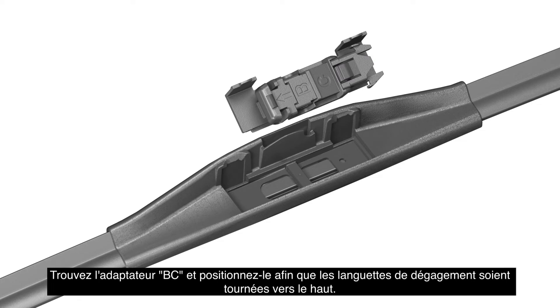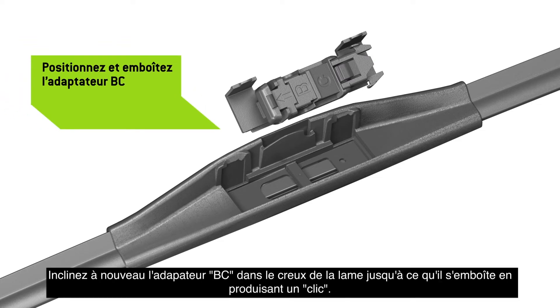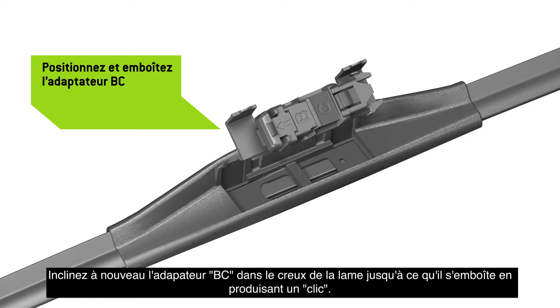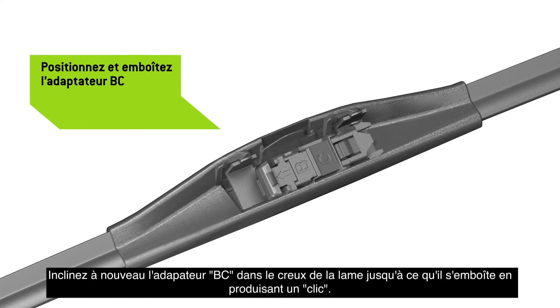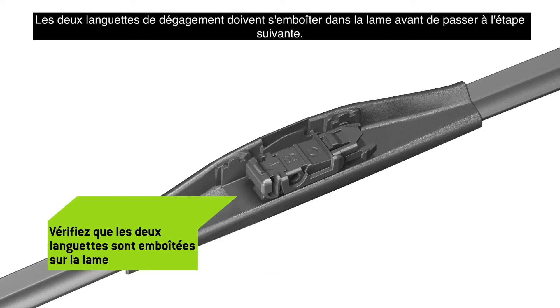Locate Adapter BC and position it so that the release tabs face up. Tilt Adapter BC back into the cavity in the blade until it clicks in place. Both release tabs must lock onto the blade before proceeding to the next step.